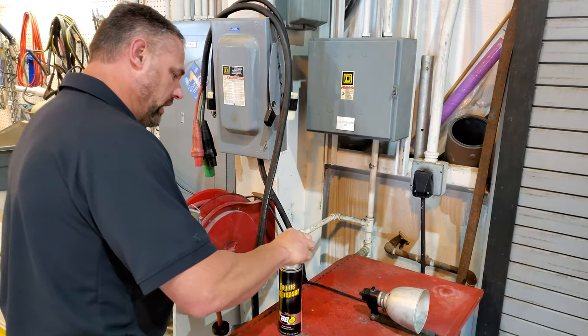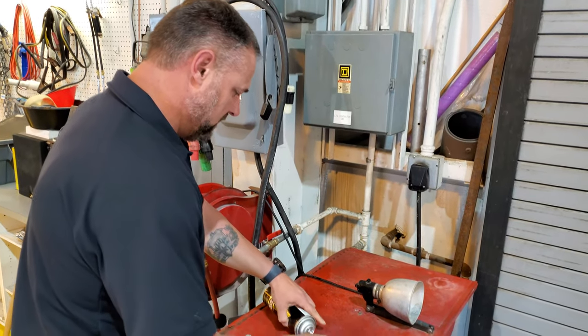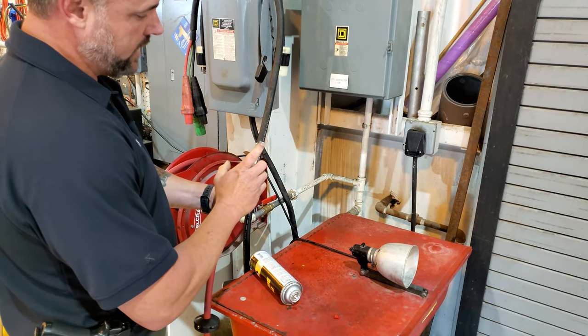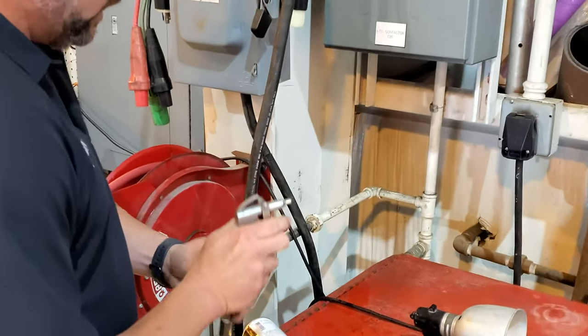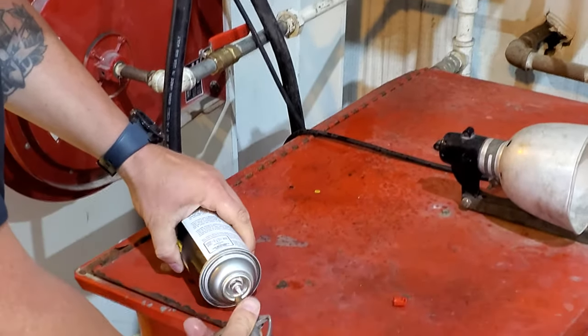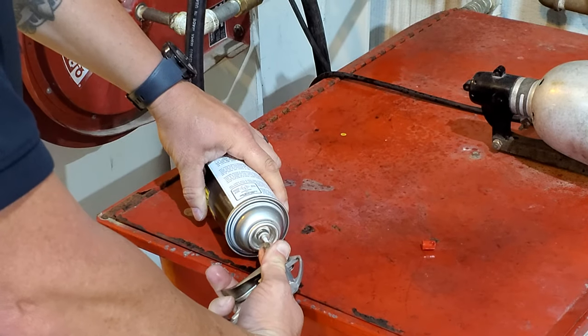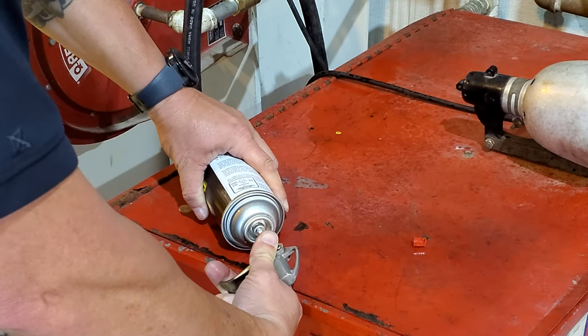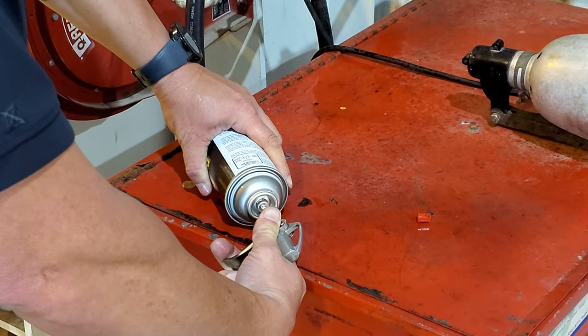Take that same can, pop your top, lay it on the side, grab your air hose. You want to make sure you've got that little bitty hole in the top. And you've got to do this real quick. Basically, using a little bit of pressure, push it in, and you can actually feel the air filling the can up.